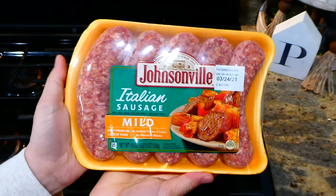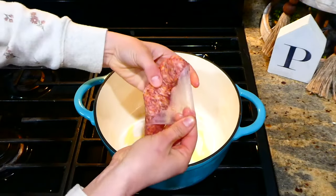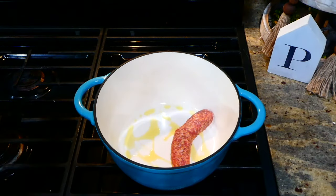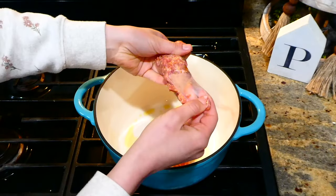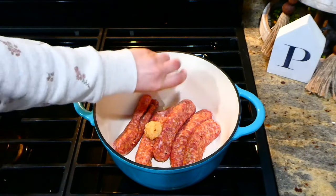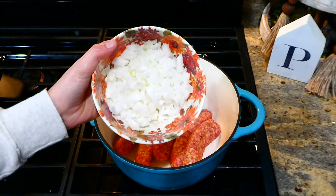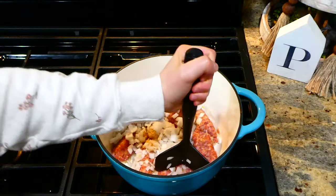It was particularly cold on this day, so that called for some lasagna soup. I'm beginning by adding one pound of mild Italian sausage to my large pot with a tablespoon of hot olive oil. You could use any type of sausage or even ground beef. After adding the sausage, I added a couple cloves of minced garlic and one diced white onion, and I'm cooking the sausage completely through.